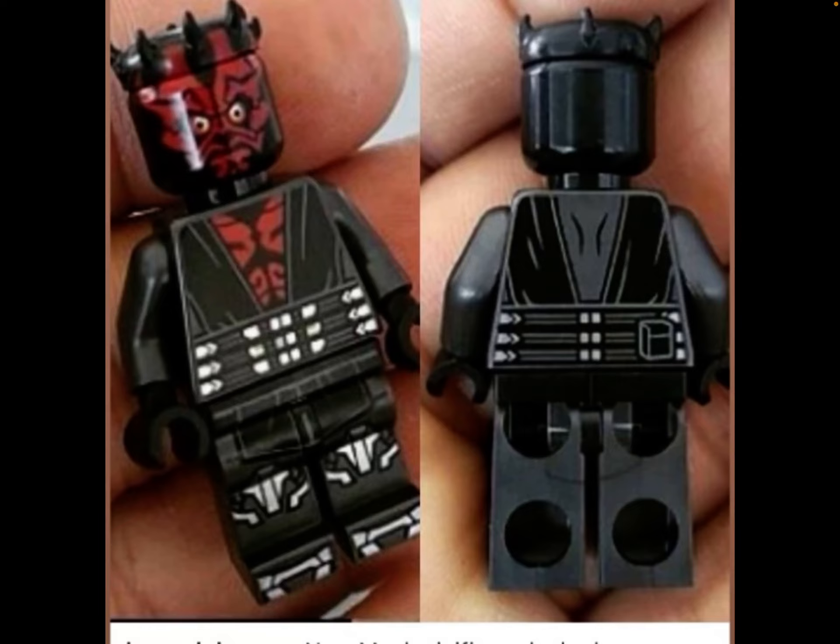Yeah, this figure looks great. I'm super excited to get this and the Mandalorian duel, hopefully coming with Ahsoka — that's rumored. If you guys enjoyed, like and subscribe and tell me what you think of this figure in the comments. I'm Paddle on Bricks — have a good day, and I'll see you next time.